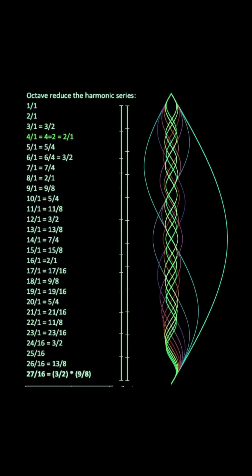From the first 27 harmonics of the harmonic series, we can create a complete 12-tone scale by octave reducing all of the notes and skipping the 23rd and the 25th harmonics.